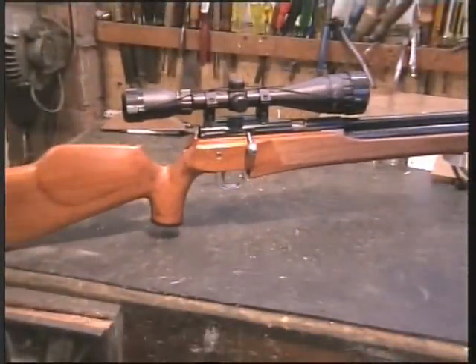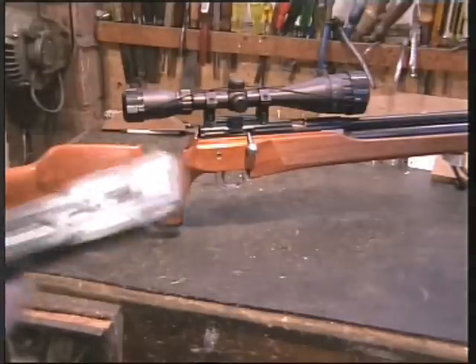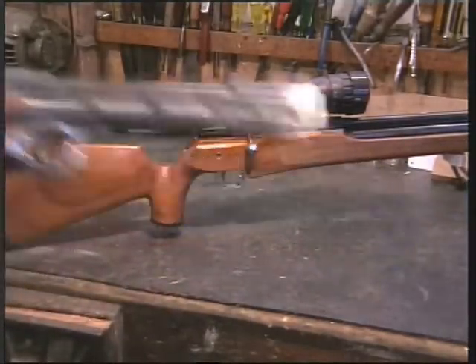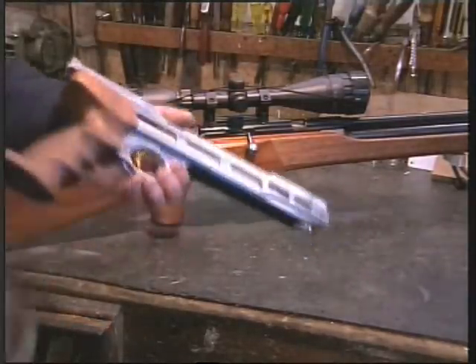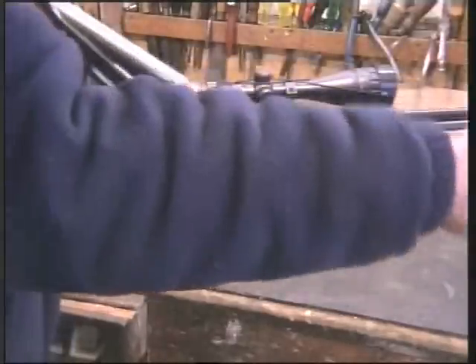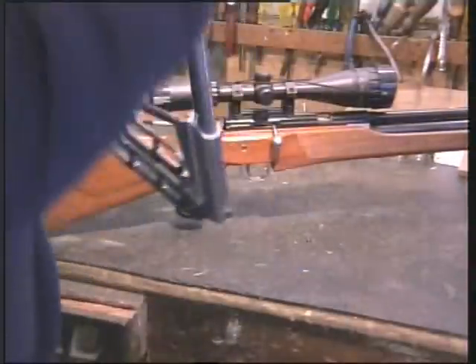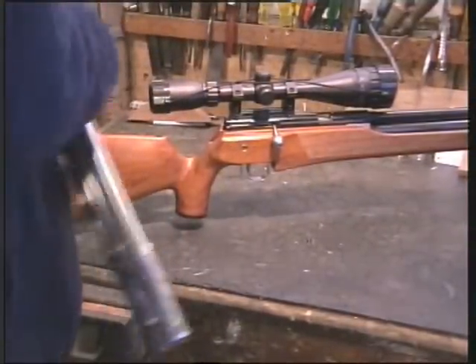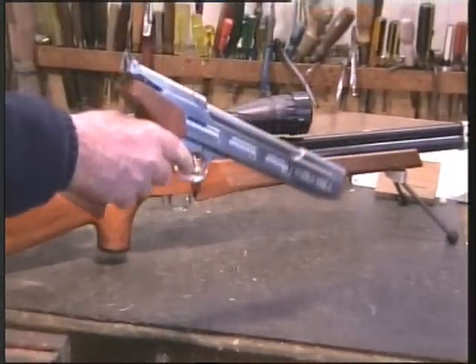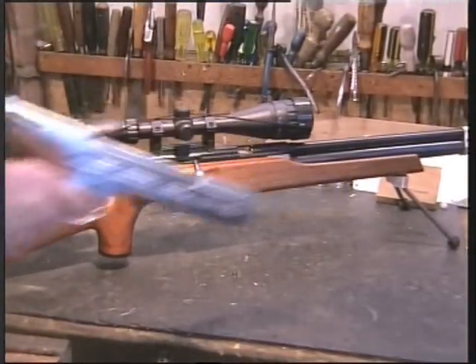Now as well as rifles, the guy's made a hand pistol. Come on, don't be shy, show this. Look at that — for a piece of engineering. Come on, demonstrate how it's loaded. That is fantastic. Shall we fire it? If you want to. Incredible.